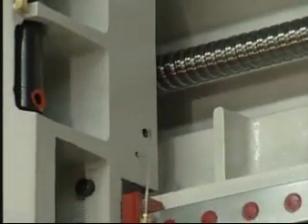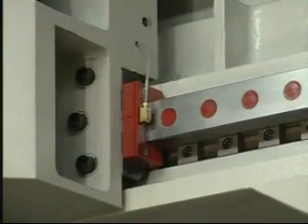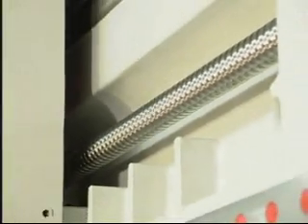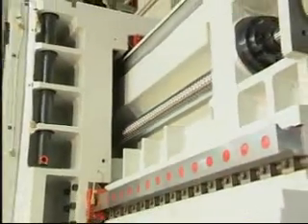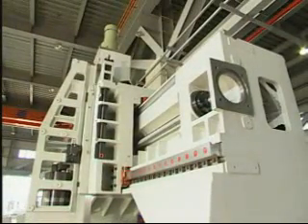Heavy-duty roller guideways and high-precision ball screws on three axes, in addition to the integrated mounting bracket for the servo motor and ball screws, all greatly give this machine extreme precision and accuracy and a long-lasting performance.